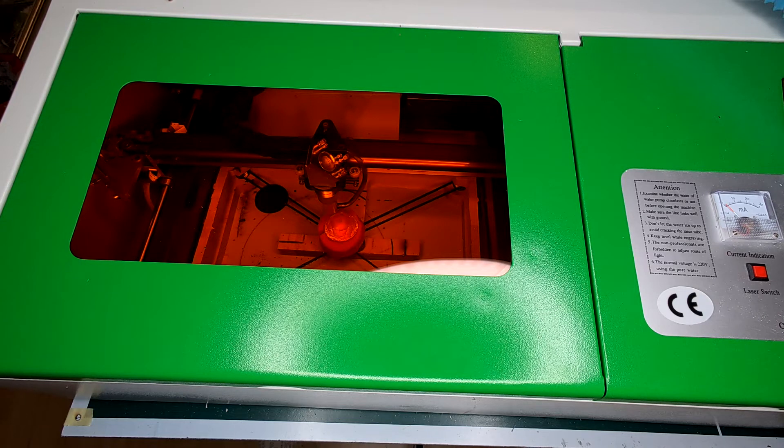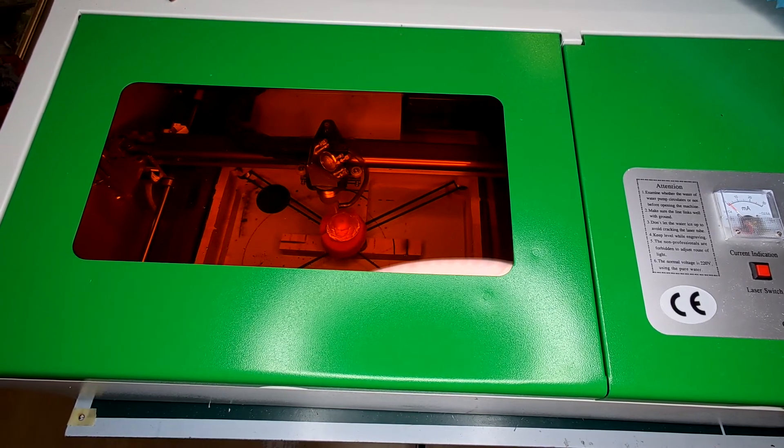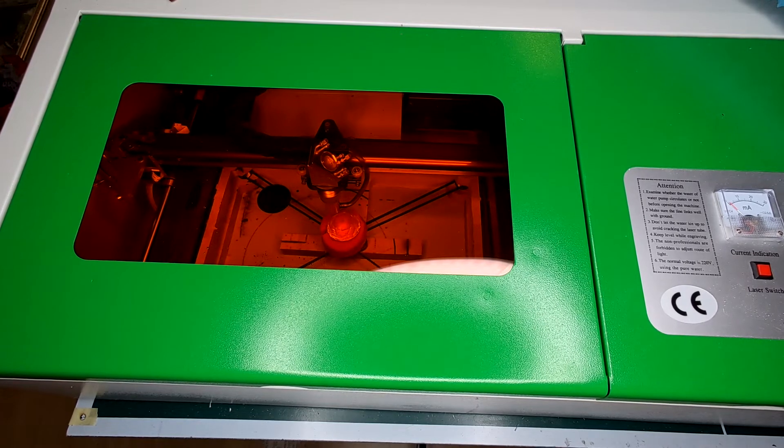The laser switch is on. I will engrave at 100 power and 320 millimeters per second. Let's find out how this goes — and here we go!